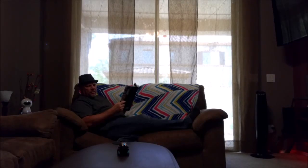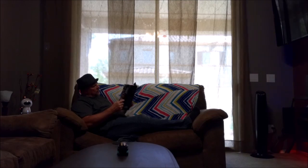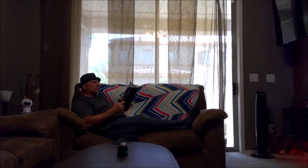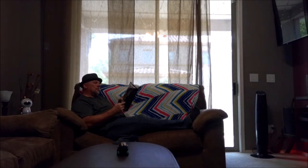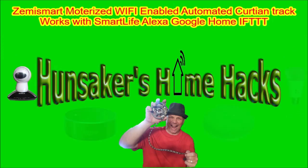Alexa, open curtains. Hi, this is Bruce with Hunsaker Home Hacks. Please subscribe to the channel and ring the bell for future notifications. Today we're going to talk about the Zemmysmart automated curtain rod. That's right, the Zemmysmart automated curtain rod.